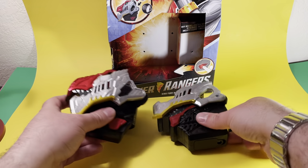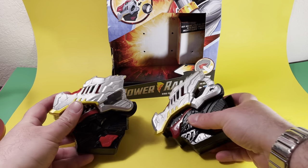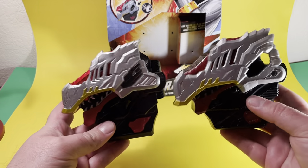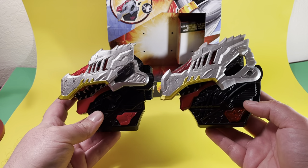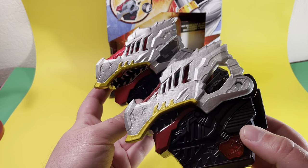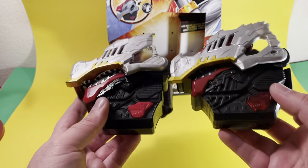Overall, putting the morphers together, it's actually surprising for how close they are in size. We've had way worse design-wise. They even got the damage on the mask similar, and the color, as you can see, is very similar. So that's pretty nice.